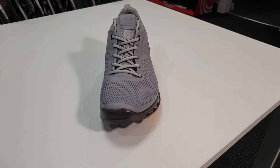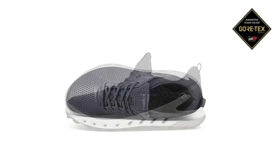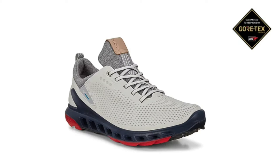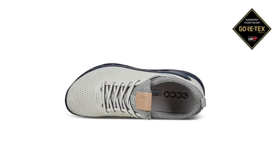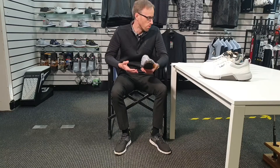I've got it in this grey colour but it comes in two other colours — I think it's a darker grey and a white, and I'll show you that on the screen. This one has the biome last which is supposed to get your foot a bit closer to the ground, really designed in the way that a foot works. It has a slightly odd shape to it when you look down — it's all designed to work with the foot and how it properly and naturally moves when you're walking.